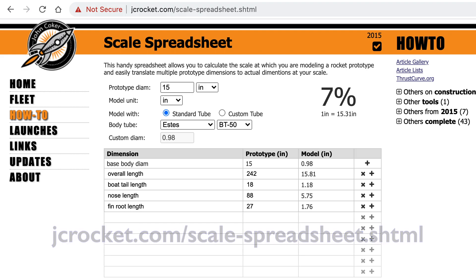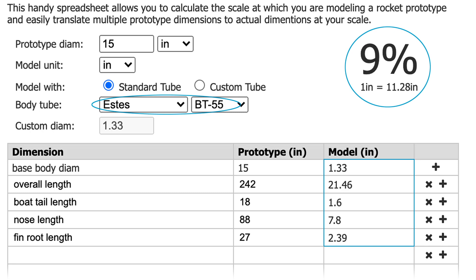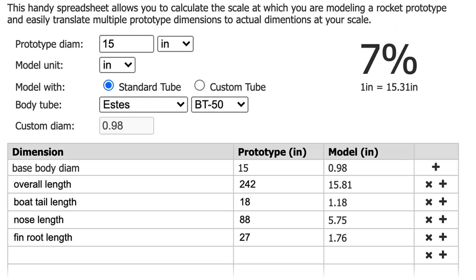Then figure out what size to model it at. I've put together this handy page to help you figure it out. Enter the major diameter and the other dimensions of the prototype that you've determined, and then pick a body tube size to model. Here I'm starting with a BT-50, which gives about a 7% scale, and we can also see the dimensions the model will be. We can also experiment with a BT-55 — everything just gets larger. I decided to stick with a BT-50, which results in a rocket of an overall length of about 16 inches, which is a nice size to work with.